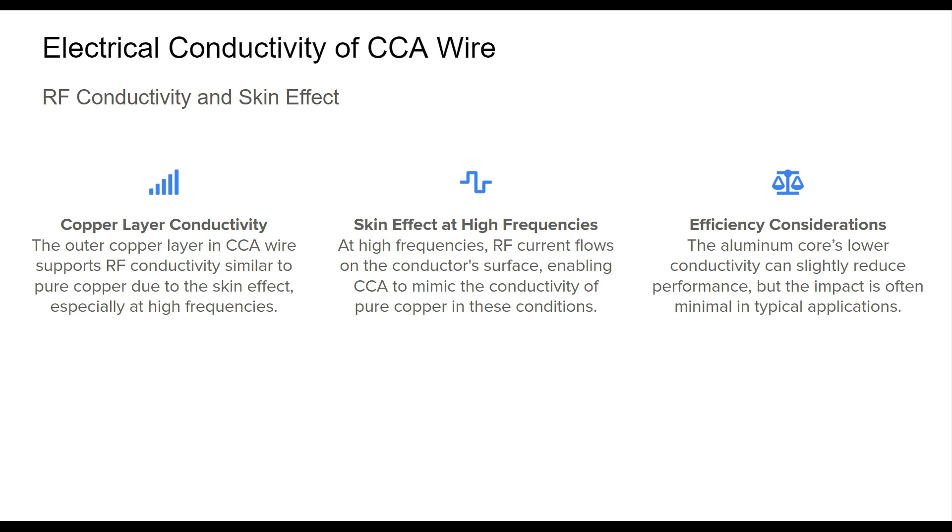These conductivity characteristics highlight how CCA wire can achieve both cost savings and functionality in HF antenna setups, provided that efficiency requirements are carefully balanced.